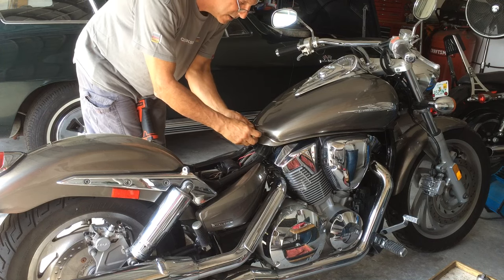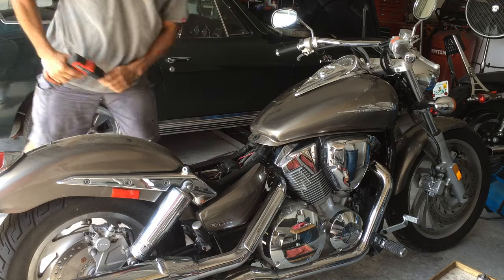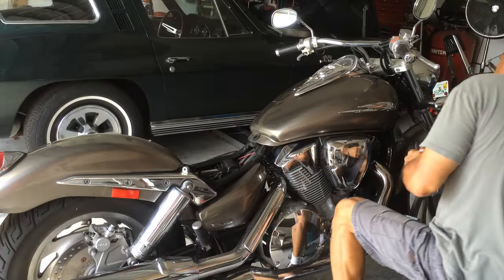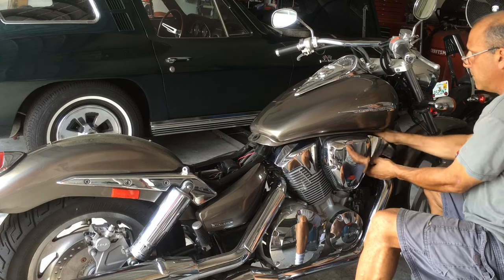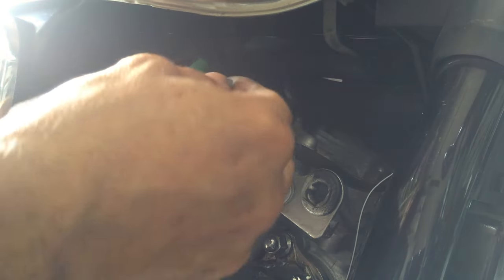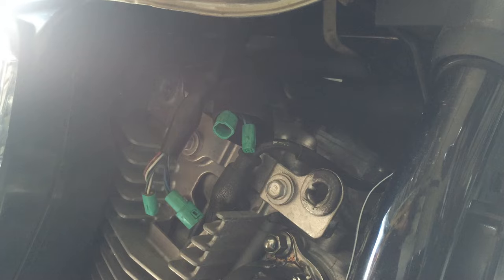I like to put the bolts right on the ground near where they were removed. Remove the front wires from the cluster. Stick your hand in here and remove the cover. There's only two connections, which makes it easier than screwing around with everything else.